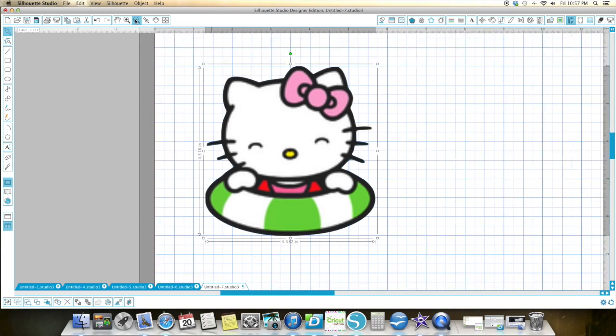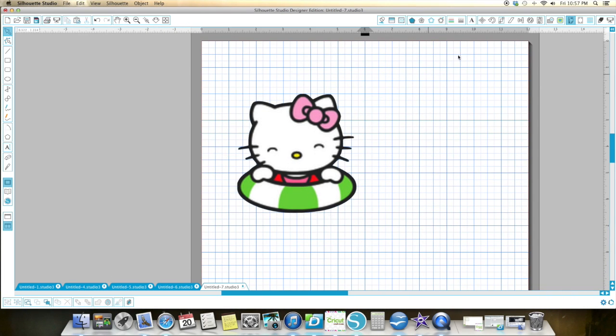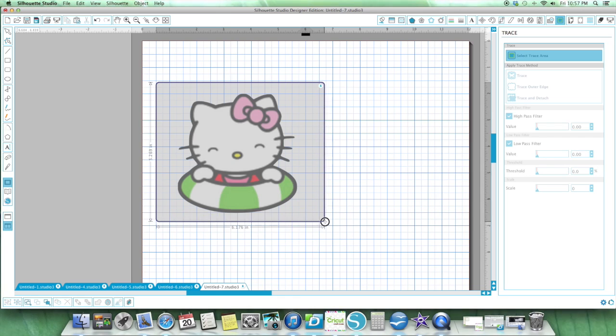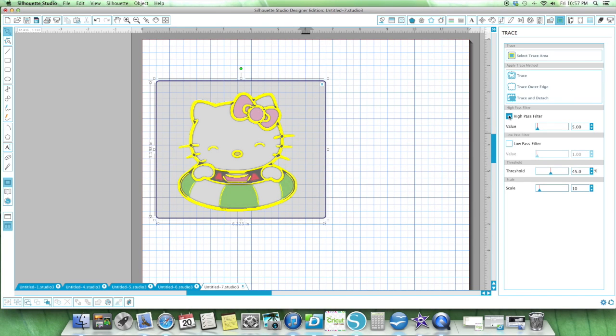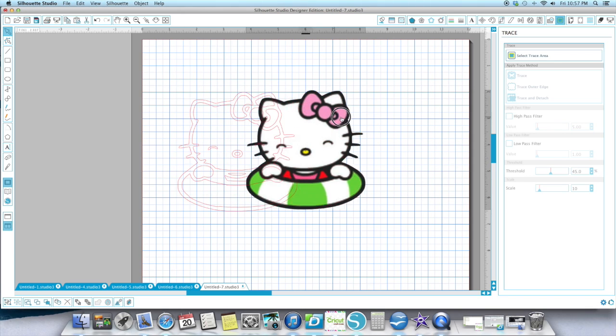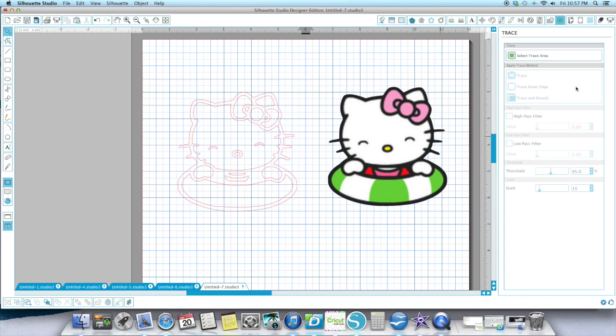So here's what I'm going to do. I will zoom in after I've done this. I'm going to take and I am going to do a trace of my image. I'm going to remove my high pass filter and I'm going to leave it exactly where it is and I'm going to hit the trace up here. I did the trace — not the trace outer edge or anything.